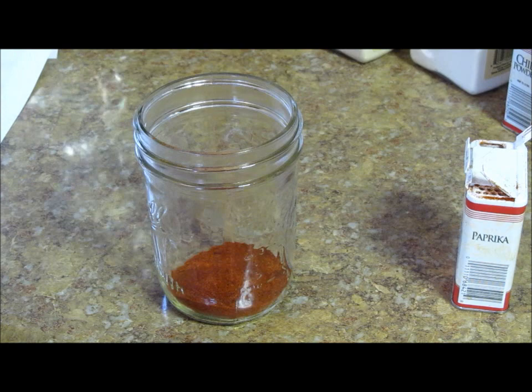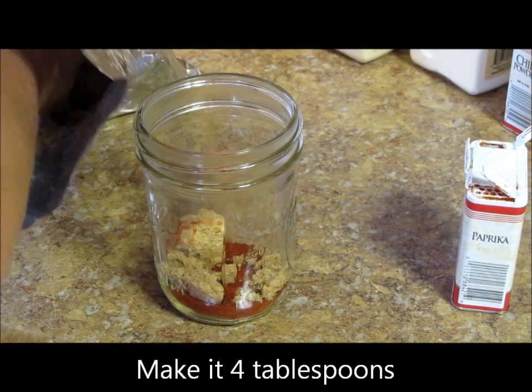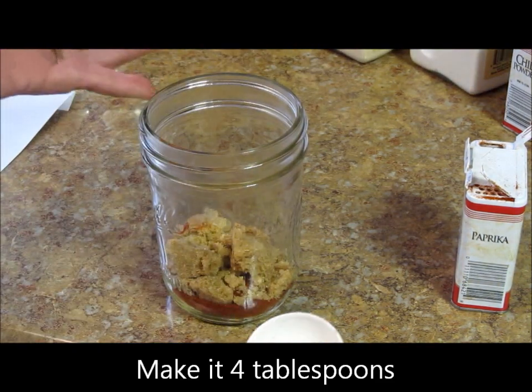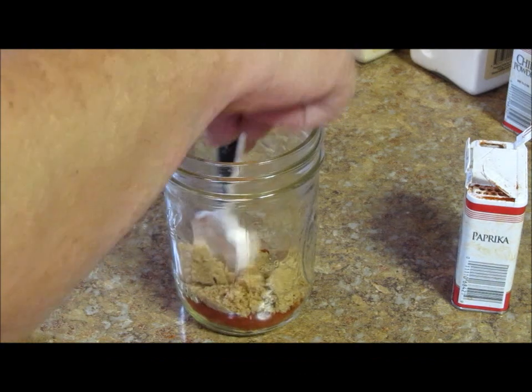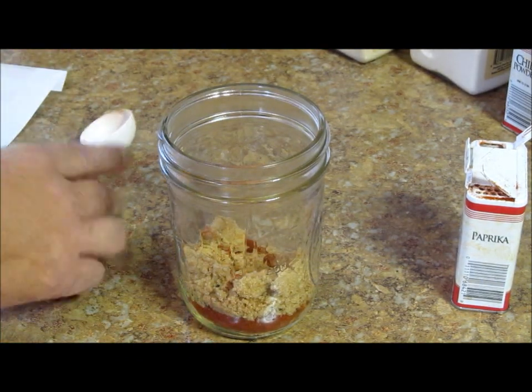I'm going to put two tablespoons of brown sugar. Now don't get all exact on this — just put two heaping spoons of brown sugar. Then you want to take some dry mustard.